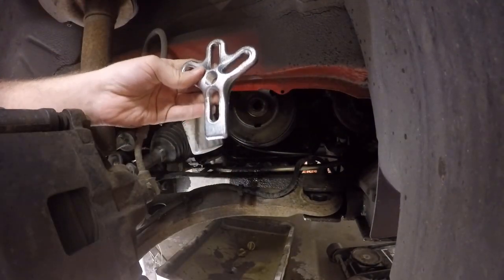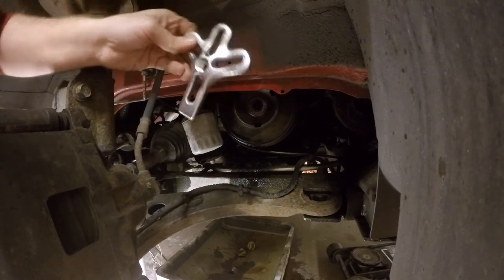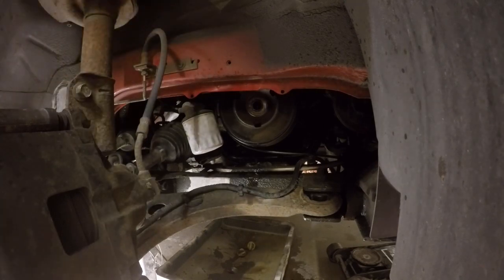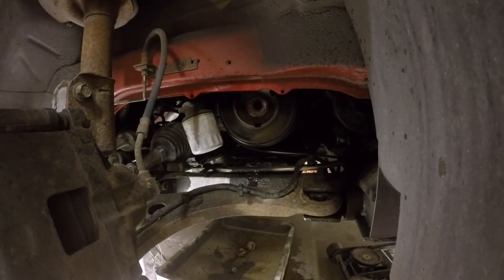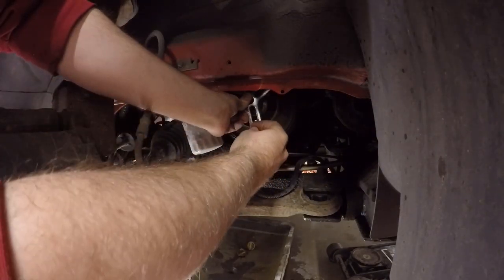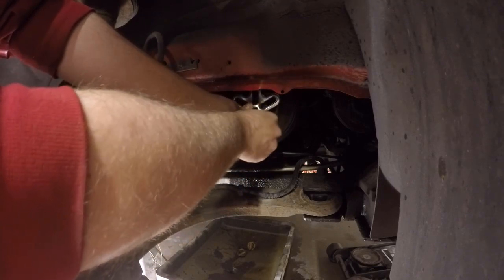Now we gotta put on our harmonic balance puller. The bolts that come with this kit aren't the correct size, so you have to go pick up your own bolts. They are a quarter inch by 28 by 3 — so if you guys need to know what the correct ones are, that's what they are. You get three of them, so you line this up and it should just slide into the hole and thread in.